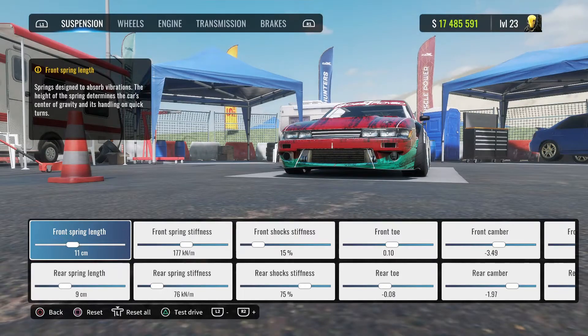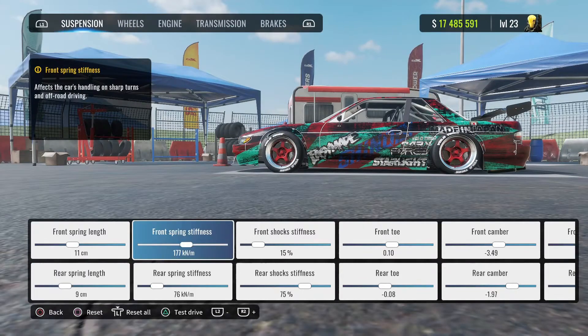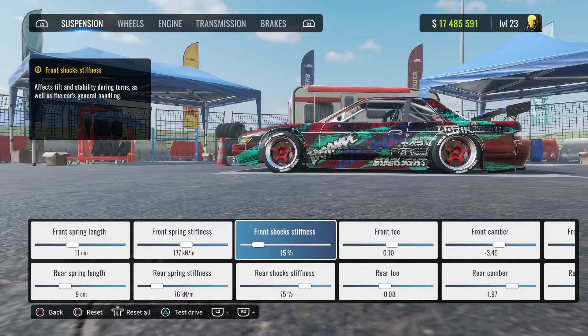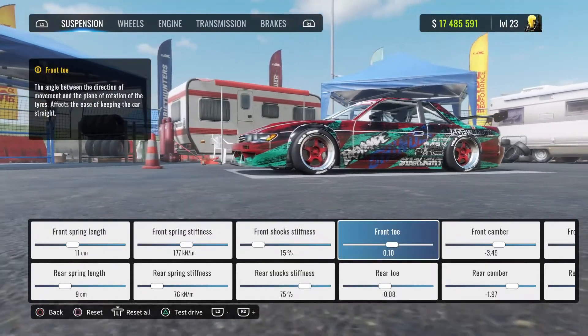We're in the dyno stand as you guys can see. Front spring length is going to be 11 centimeters, rear is going to be nine. Front spring stiffness is 177, rear spring stiffness 76. Front shock stiffness 15, rear shock stiffness 75. Front toe 0.10 positive.